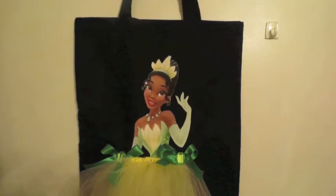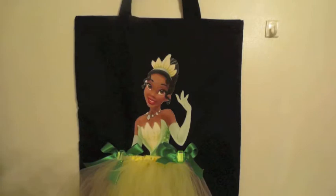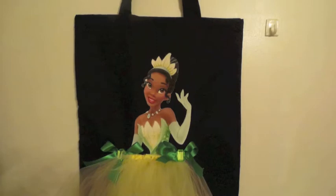This is a canvas tote bag. I ended up printing Princess Tiana, which is an 8x10 print. I cut her in half to her stomach area and enlarged the photo so it could be like an 8x10 photo, and I put it to the lower part of the canvas.